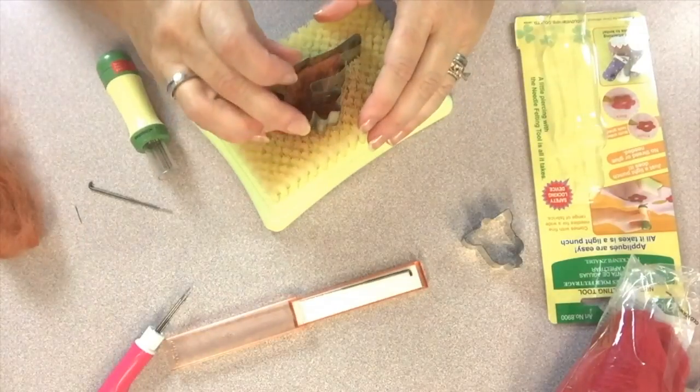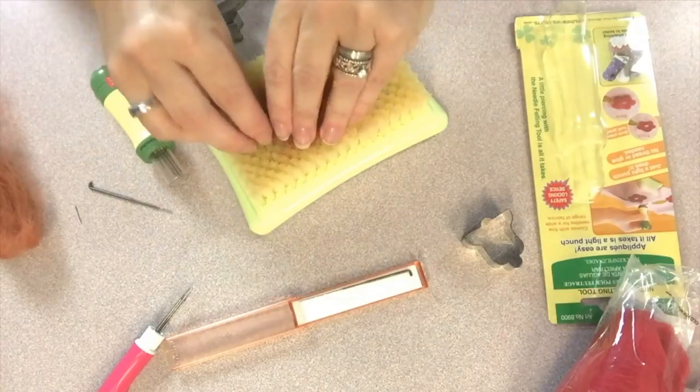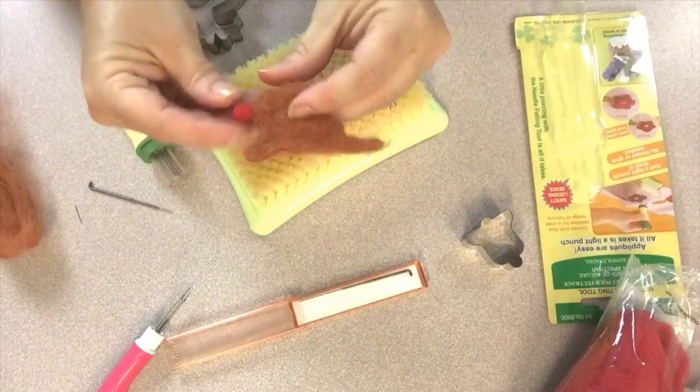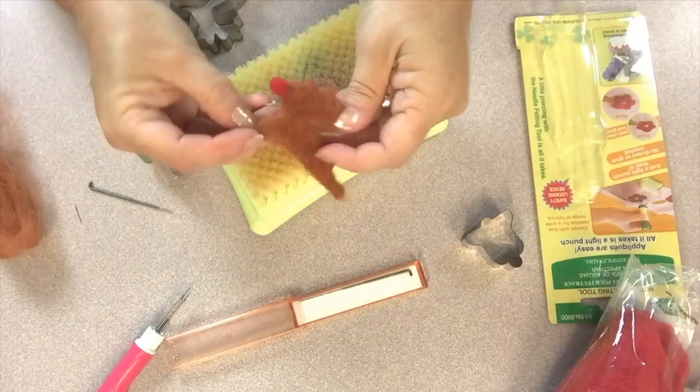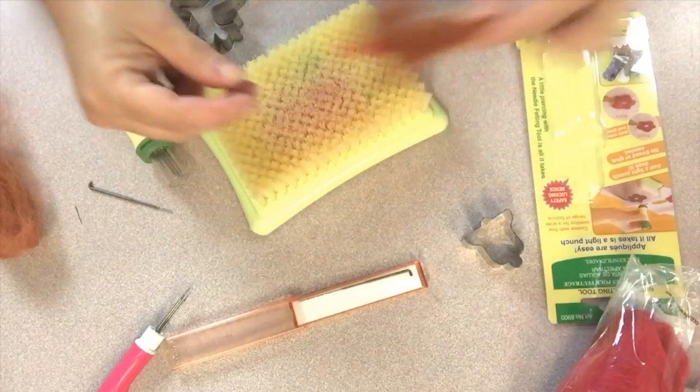I lifted the cookie cutter off and carefully pulled him from the base, and our little Rudolph the red-nosed reindeer is ready to attach to the stocking. I also did the same process and created two bells with the red roving to be accents on either side of Rudolph on the stocking.